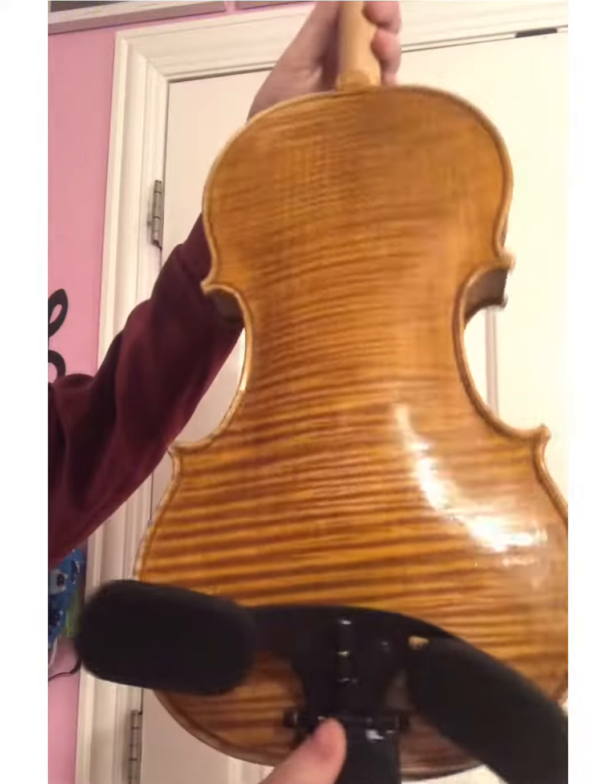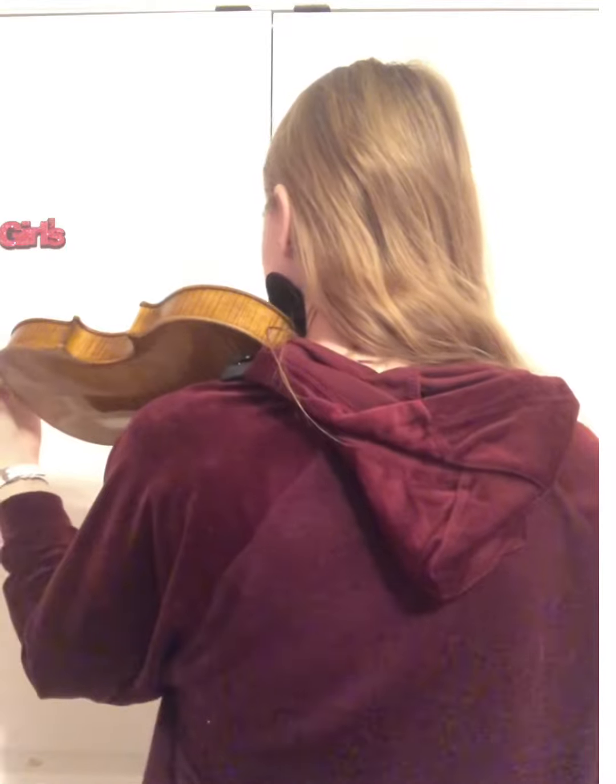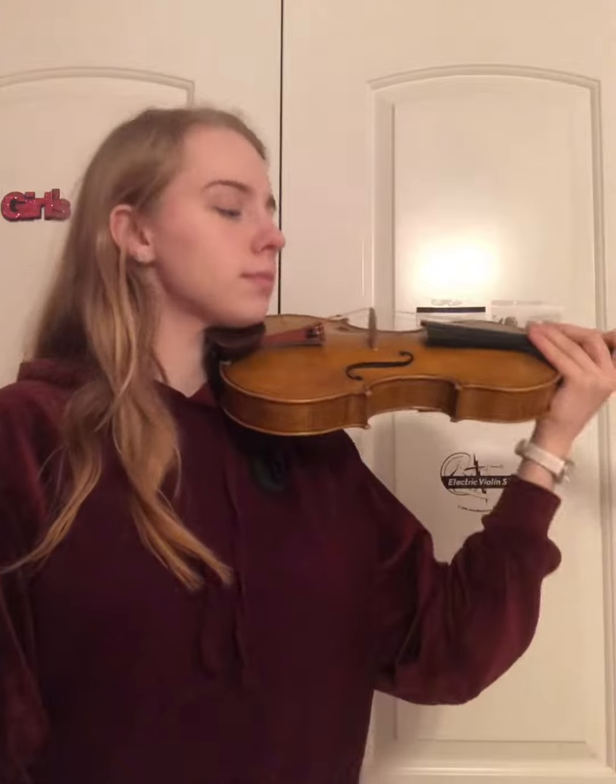And here it is! As you can see, I'm no longer pulling forward and down with my neck because I adjusted the shoulder rest and chin rest to my comfort level.